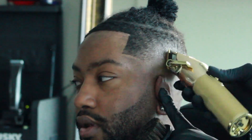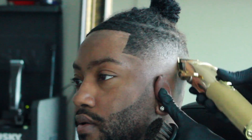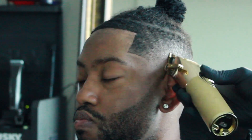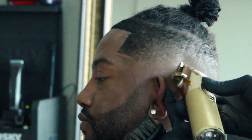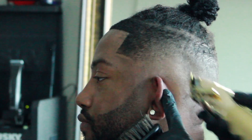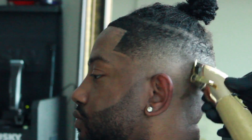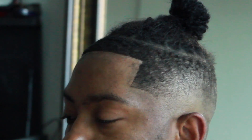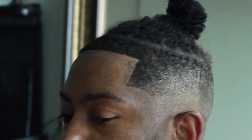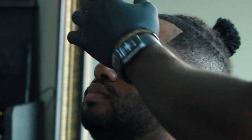As you can see I'm cleaning up the bottom of the fade a little bit. This cut is pretty much done — I'm just doing some finishing touches with my Paperless Gold Effects. I love these clippers, they really give you a nice blend towards the end of the cut. I just use it to finish the fade.